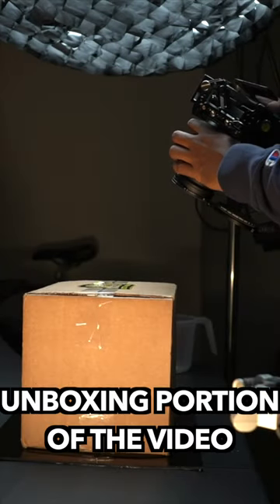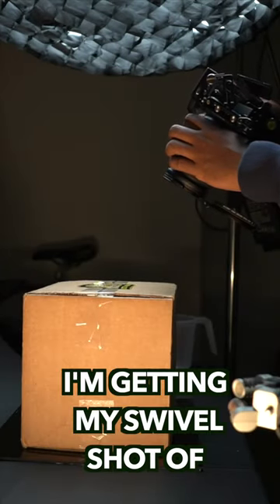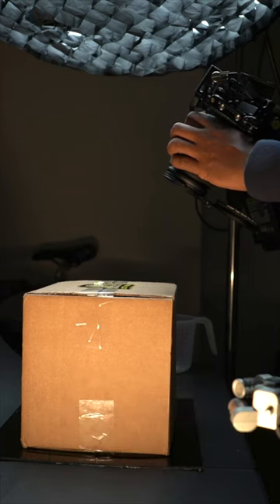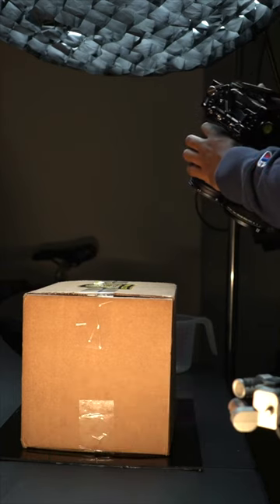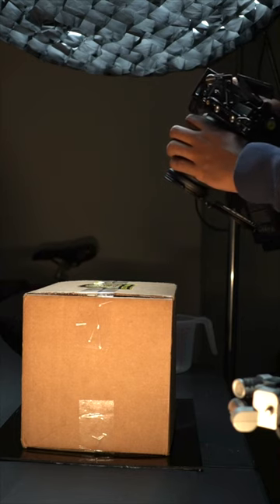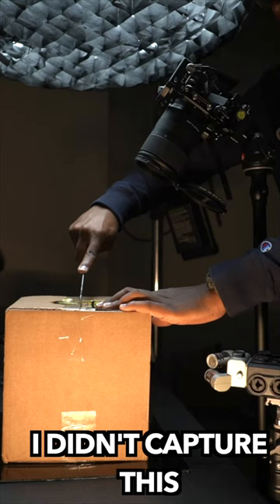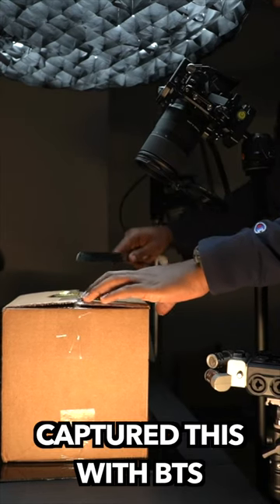This is the unboxing portion of the video. I'm getting my swivel shot of the logo just to make sure that it's presented well. Now I'm simply just opening the box. I didn't capture this in the video — I only captured this for BTS.